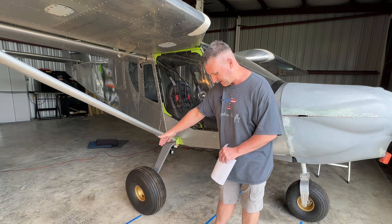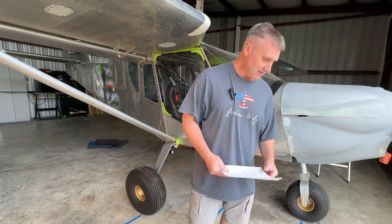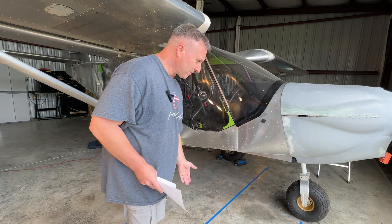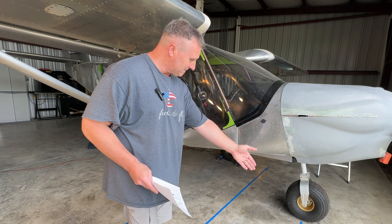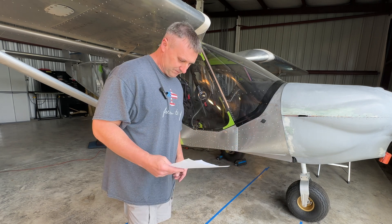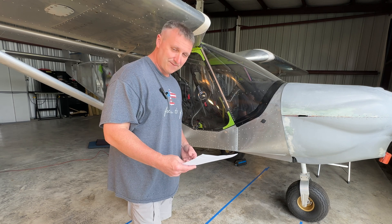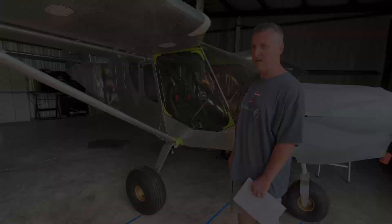You have to subtract the arm from the datum line, which is on my blue tape, going to the middle of the nose wheel. For me that came out to 30.75 inches. So that part is done.